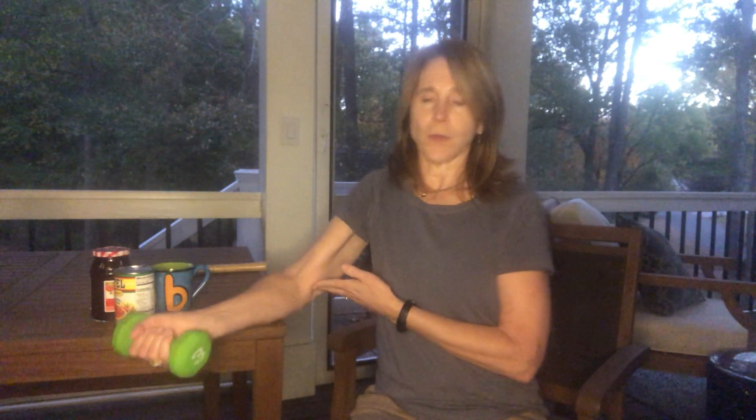Next we want to work the flexors, which are on the opposite side of the forearm and they go from just below your wrist up to the inside part of your elbow. So you would just turn your hand over. Also have your forearm propped on the table. You're going to go down and pull up. With those two exercises, we worked both sides of the wrist.